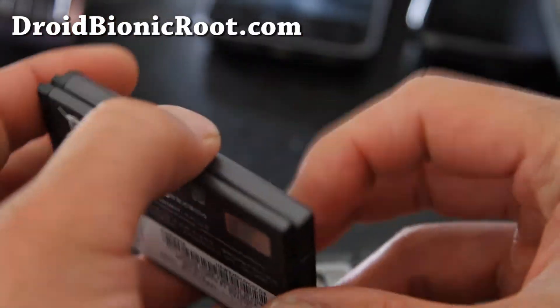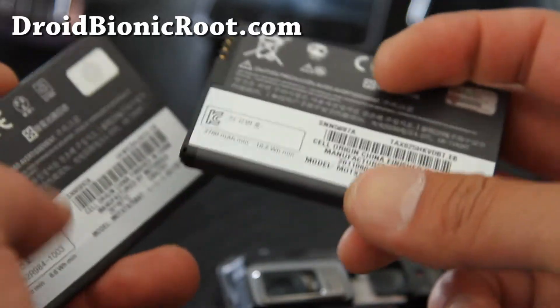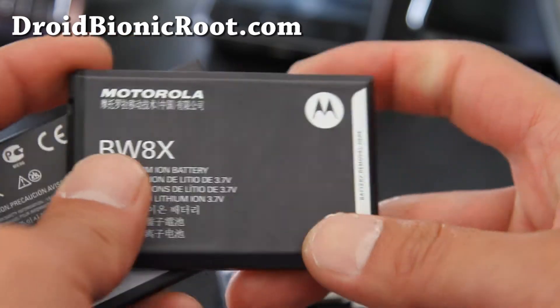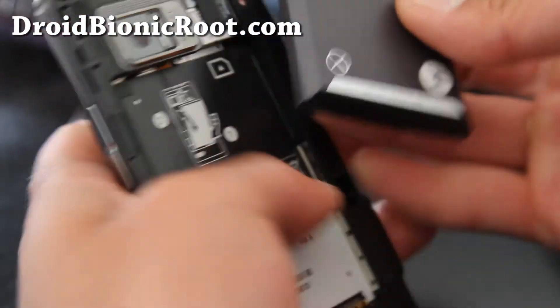The new battery has 2780 milliamp-hours, which is almost 1000 mAh more — you're going to get near double the battery life. If you need to use your phone all day without carrying an extra battery, this is a really good choice.